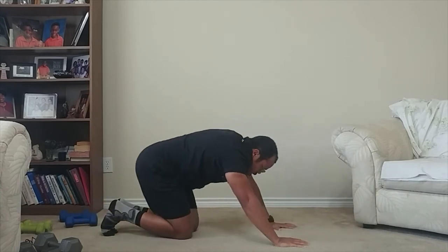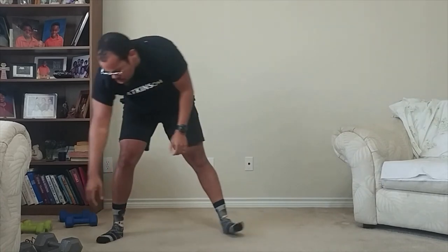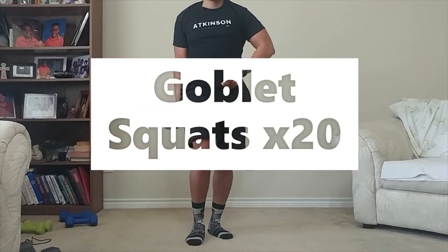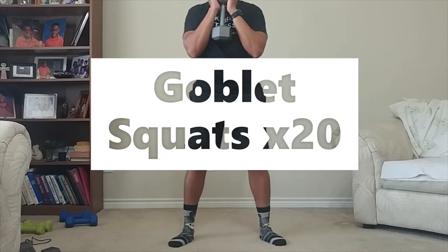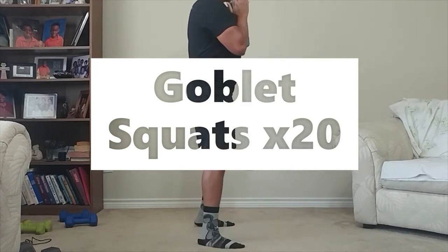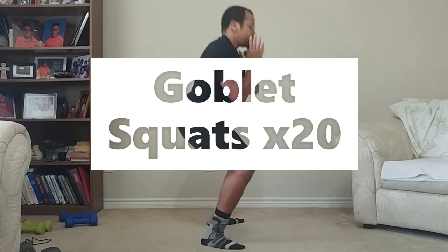Then we've got goblet squats. We've done these before — dumbbell close to the chest, chest nice and tall. You're going to squat down; make sure those hips and knees stay in line.